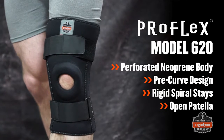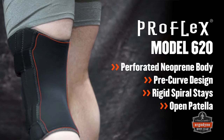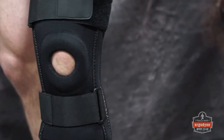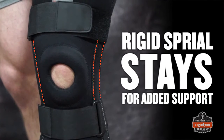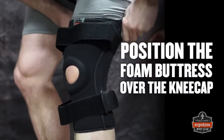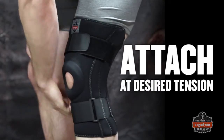The most supportive knee sleeve, the ProFlex 620 with open patella end stays, also features a perforated neoprene body but has a thinner panel behind the knee for added comfort and breathability. The 620 includes a cushioned buttress support around the patella for increased stability. Rigid spiral stays on each side of the knee provide additional support to crucial ligaments. Just pull up the support and position the foam buttress over the knee cap. Pull the hook and loop straps through the buckles and attach at desired tension.